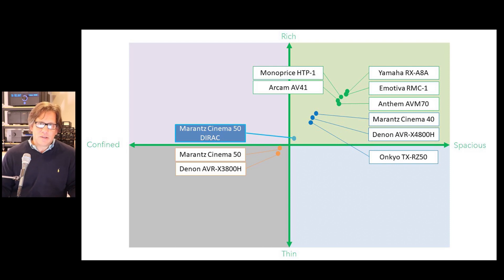Looking at these three tiers is a good way to assess the landscape. The 16-channel processors cost a bit more, but you are getting a top-tier experience.